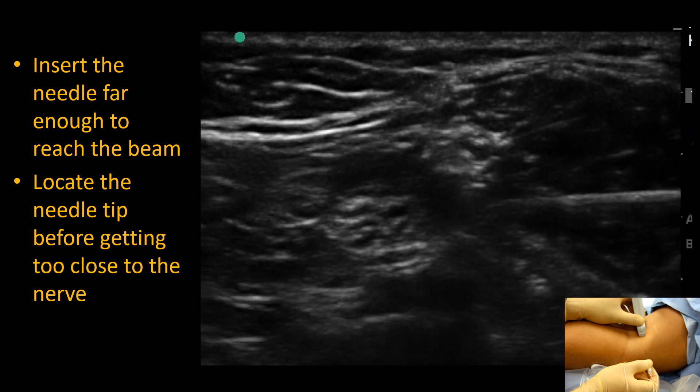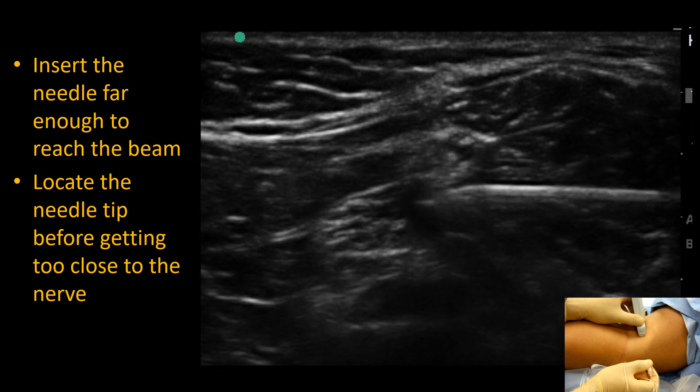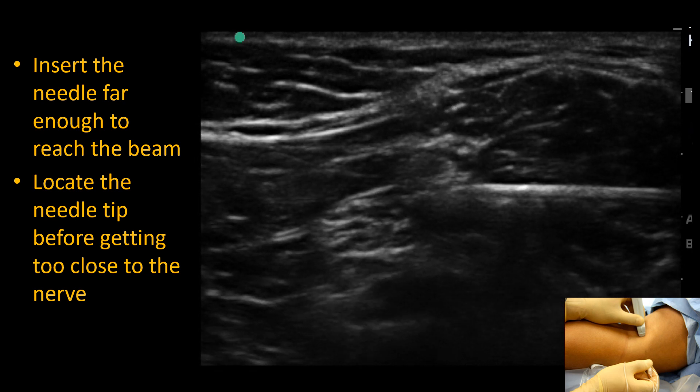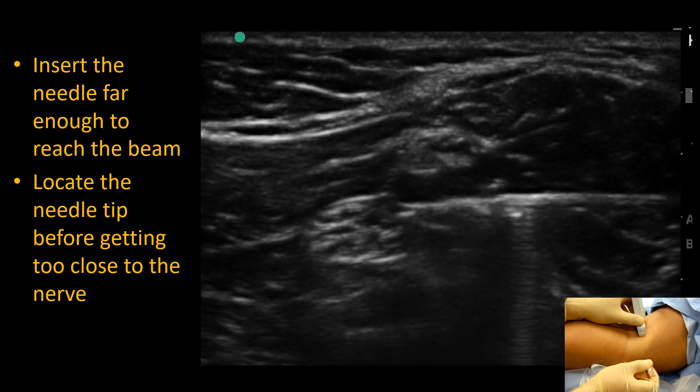Aim to pass under the perineal nerve at a tangent to it. Note tenting of the perineal sheath as we press forward in a controlled manner. Elastic recoil and a tactile pop will signal that it is pierced, and hydrolocation confirms this.